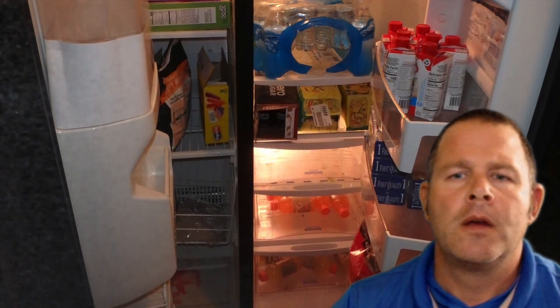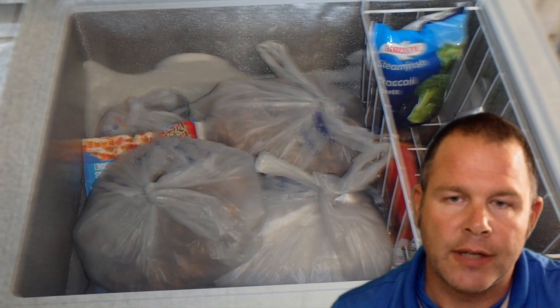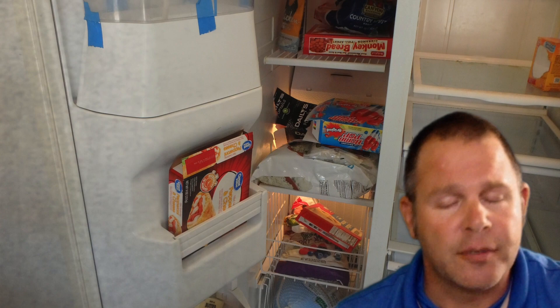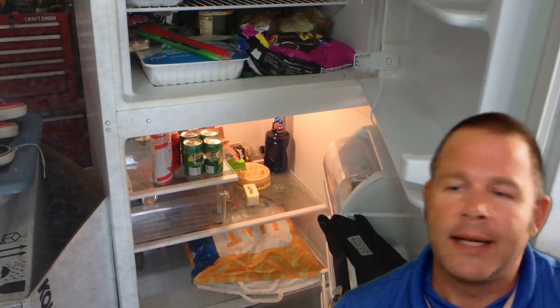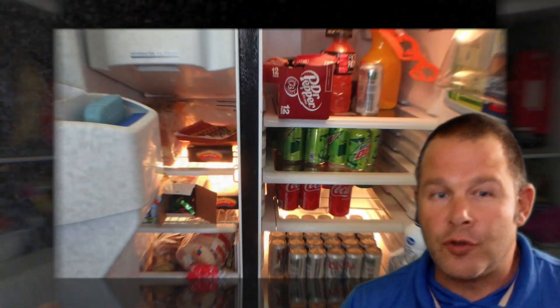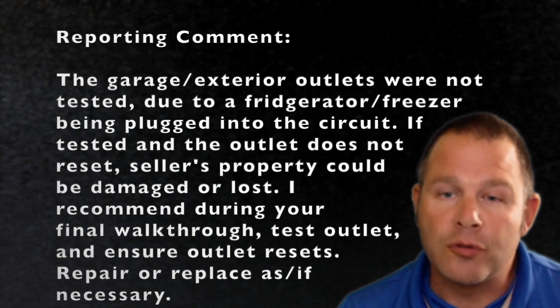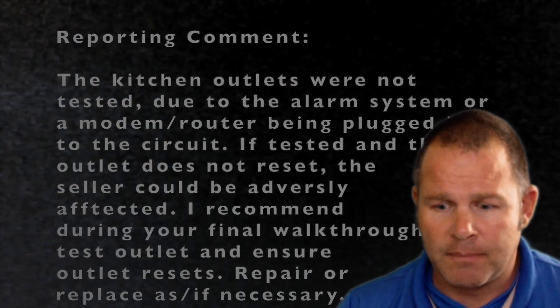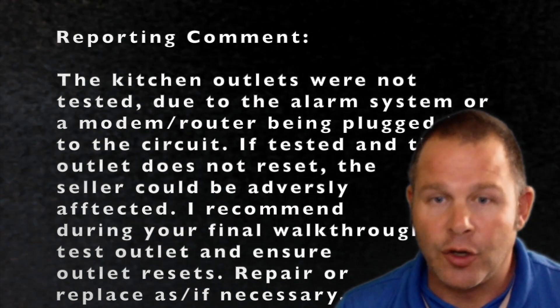So if you can't find the reset for that GFCI circuit, don't trip it with your tester. Another time I won't test a GFCI is if the garage refrigerator or freezer is on that GFCI circuit — if that GFCI doesn't reset, there will be no power to that refrigerator or freezer. At any point, if you trip that GFCI and can't restore the power, and it's going to adversely affect the occupants — they'll lose food, a computer shuts off — then I would not test those GFCIs in those specific situations.